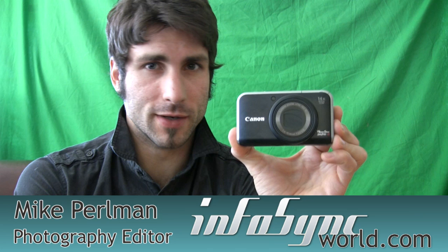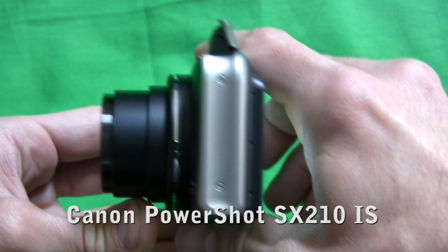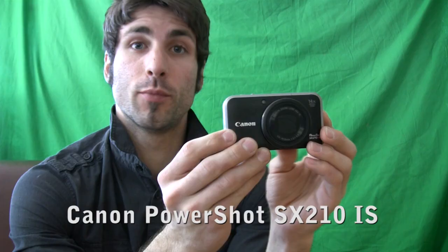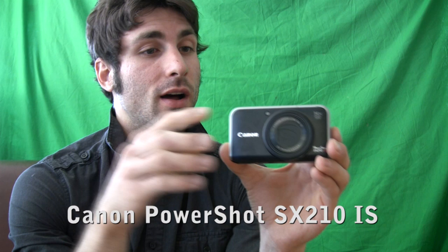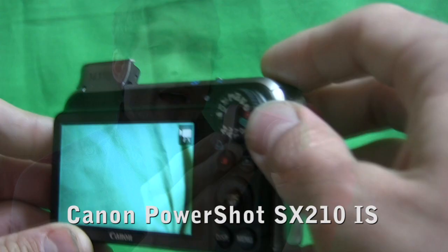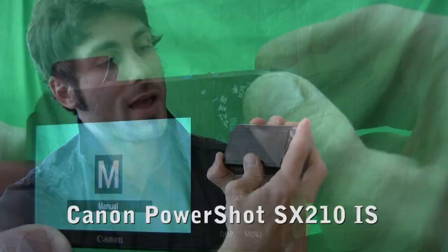In my hand is the Rolls-Royce of Canon's point-and-shoot line. This is the Canon SX210IS. It has a 14x optical zoom, 14.1 megapixels, the new Digic DV4 processing, a 1/2.3 inch CCD sensor, a 3 inch LCD screen in the back, and it does 720p HD video.